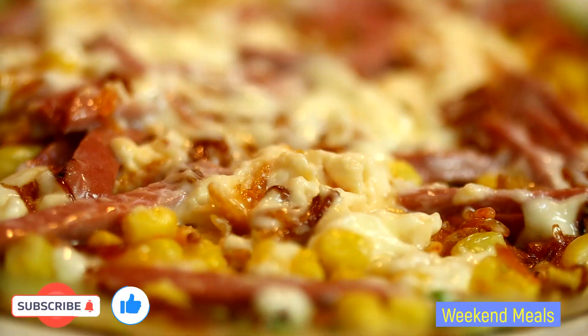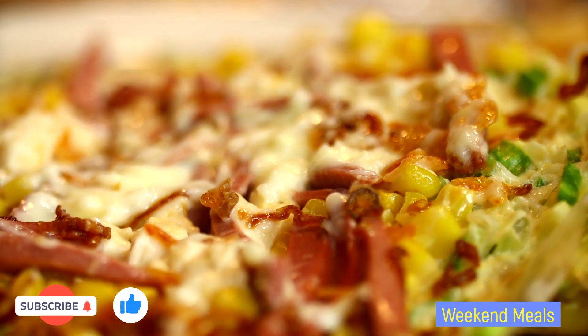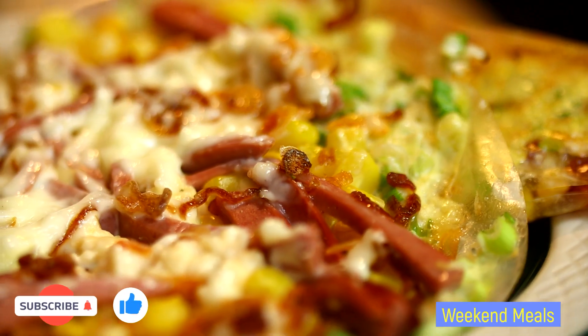If you like the video, please give it a thumbs up, comment down below, and subscribe to my channel. I'll see you in the next video. Bye!